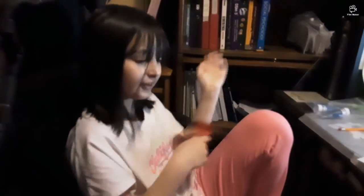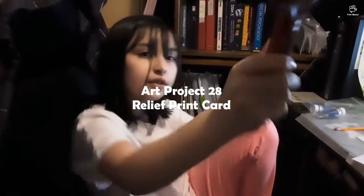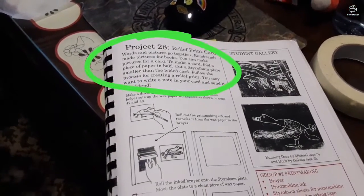Hi guys, welcome back to my YouTube video. Today we're doing art — we're doing ink. It's kind of like we did before, the same thing.